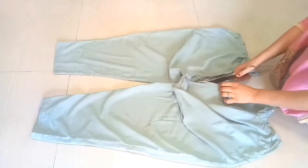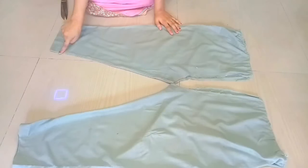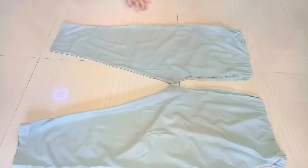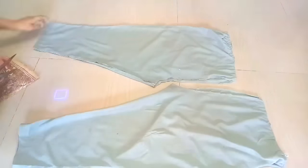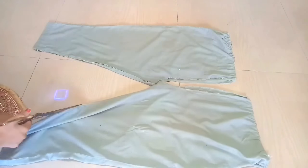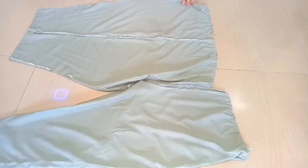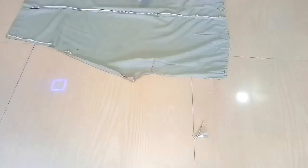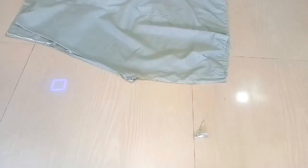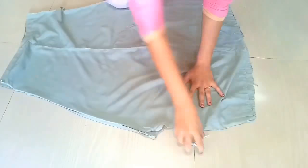So here we cut it. Now when we cut the pants, we cut these parts. After this we cut it, we spread it, spread it. I have placed both parts on the other side and then again we have to fold it.